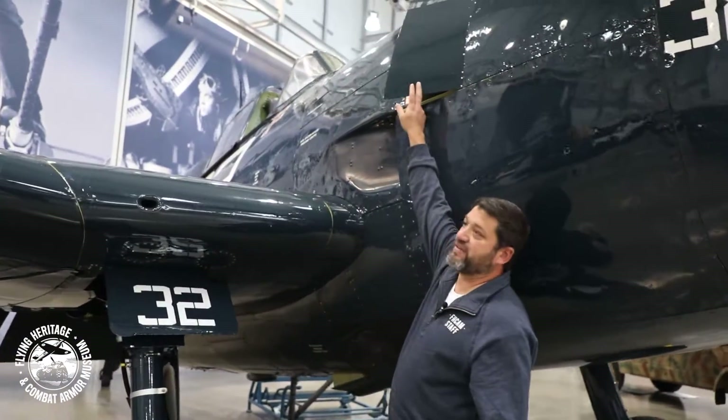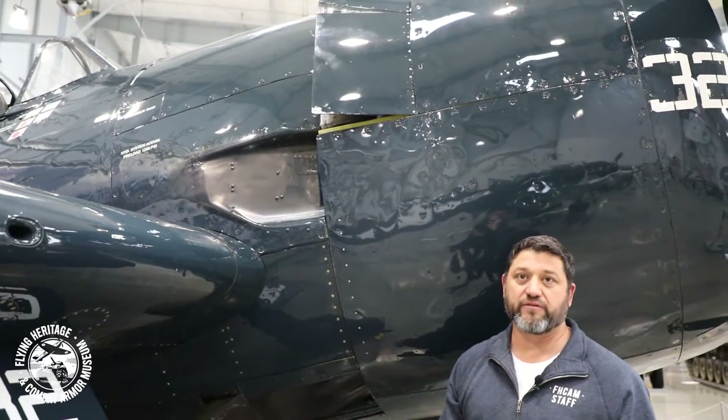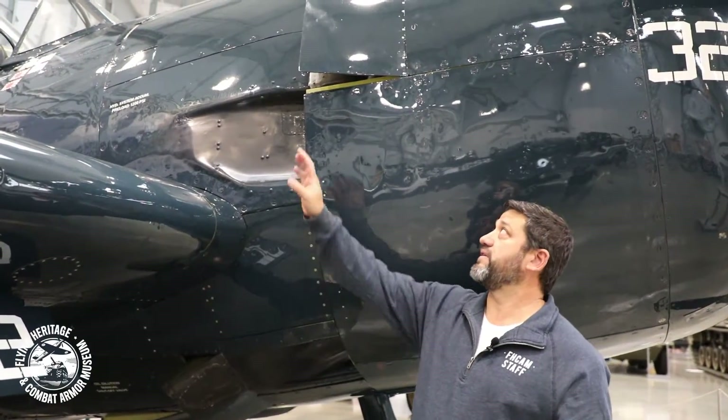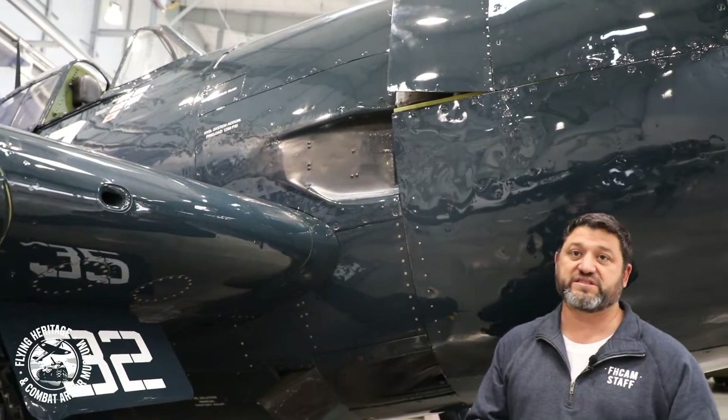These are called the cowl flaps right here — as in cowling flaps — and they regulate the airflow through the cowling. As the air cools the cylinders, whether you have these flaps open or closed dictates how hot or cold your cylinders are going to be.